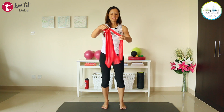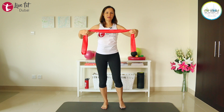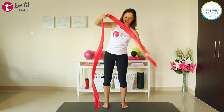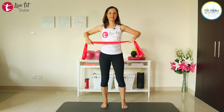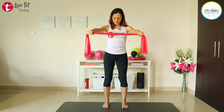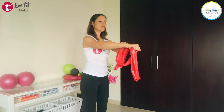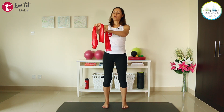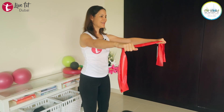We'll take our TheraBand doubled. If you're a beginner, you can also take the TheraBand just once so you have a very long band. We're extending our arms forward — feet are hip distance apart, abs are engaged. Before you start, really make sure that your wrist is straight — not bending your wrist down or up. Otherwise it puts too much tension on the wrist. You're opening and releasing.